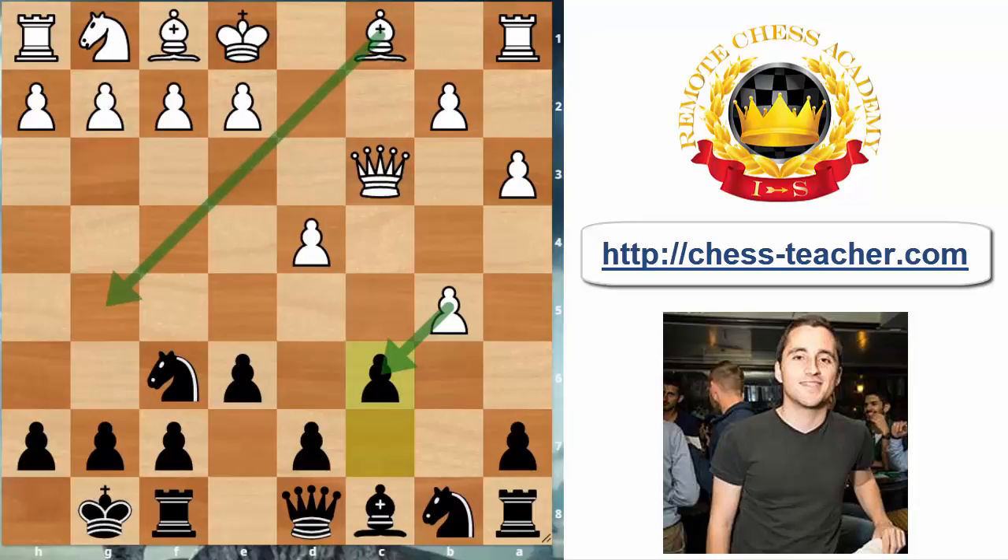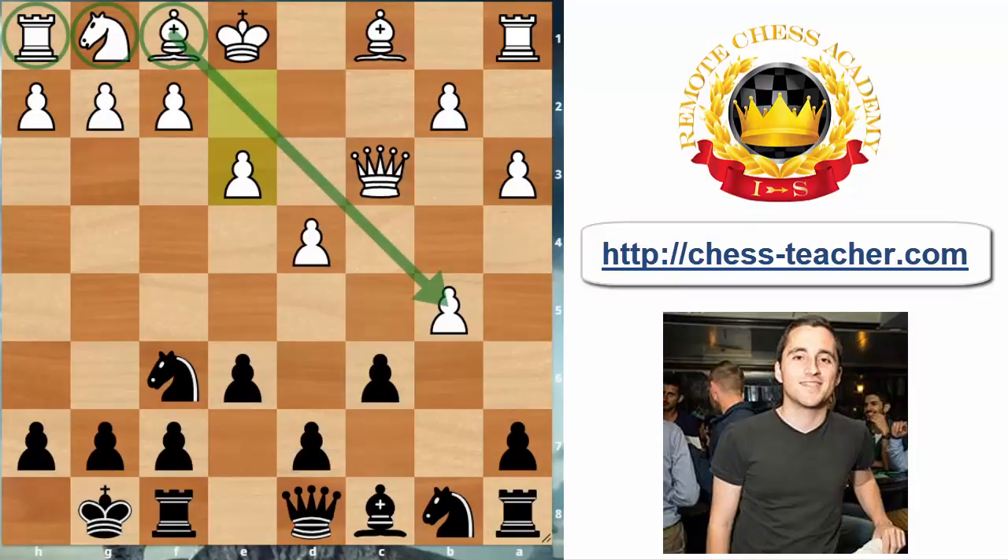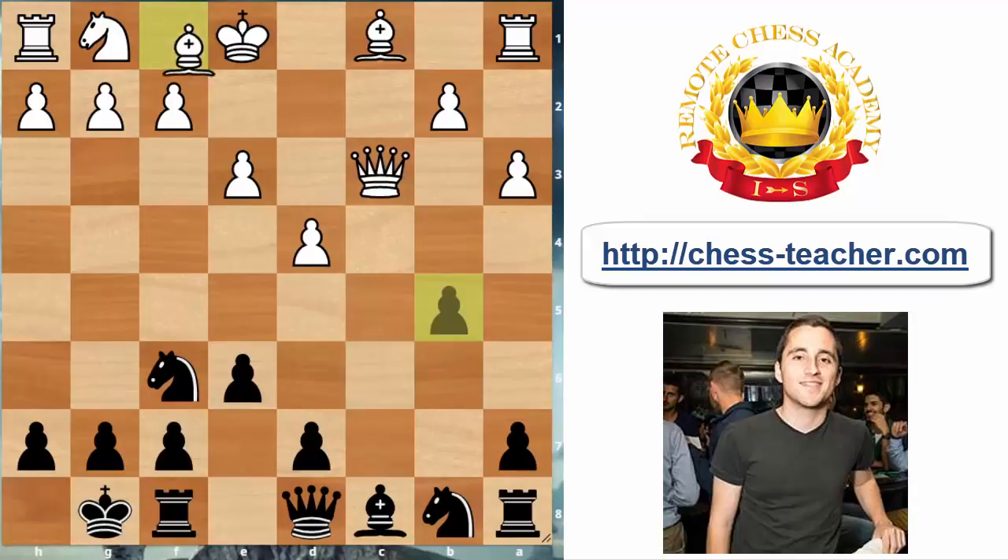Pawn to e3 is a very logical move, trying to get some kingside development while also defending the pawn on b5. But in this position black has a very specific idea that's very useful to remember: black seizes the chance to regain the pawn. White's idea is to recapture after Bxb5, but looking at that bishop on b5 — those with sharp tactical vision might notice this gives us the opportunity to take advantage of the bishop being undefended. The correct move is Ne4, attacking white's queen.